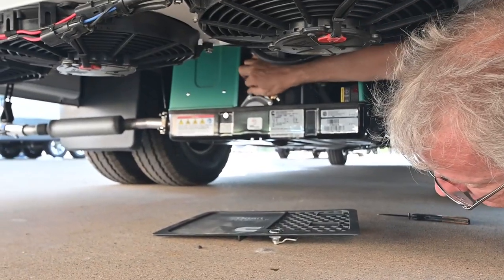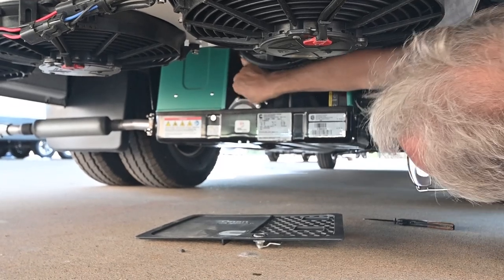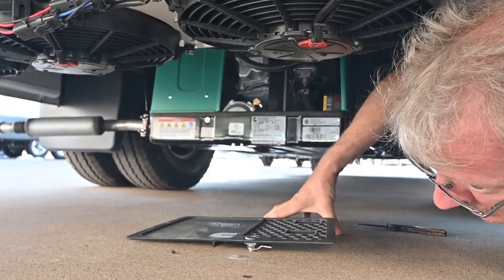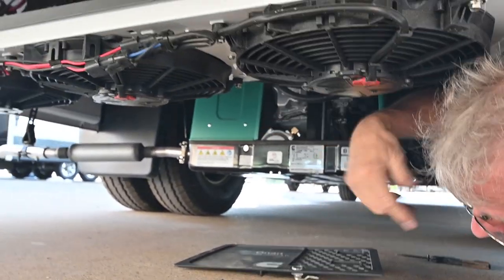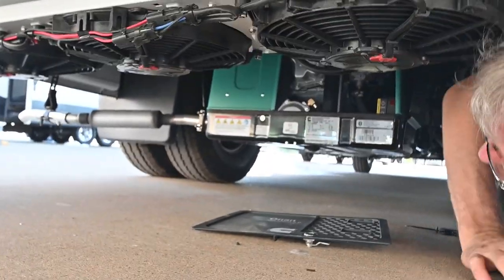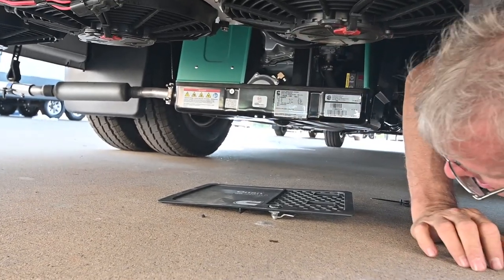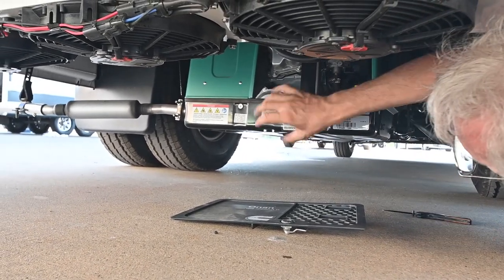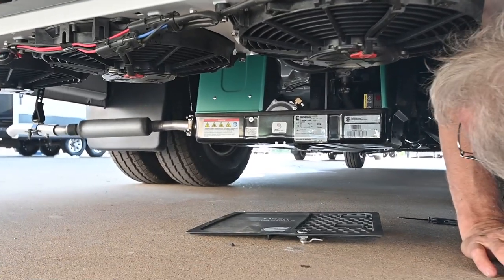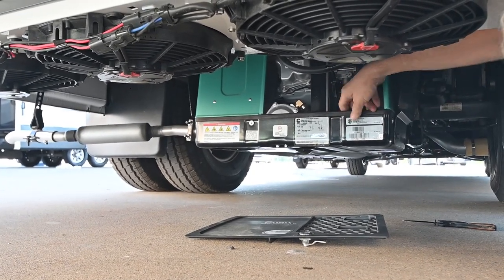When you get to 20 hours on the hour meter inside, you need to do the first engine service — that's the break-in period. After the break-in, you can go out a lot further, usually between 150 and 250 hours between oil changes. That first one is critical because this is a new engine. Always run this with a good load on it, like the air conditioning, to break in and seat the rings properly for the first 20 hours of its life.